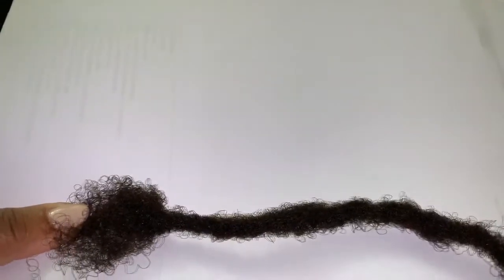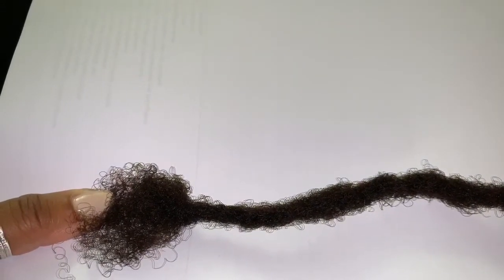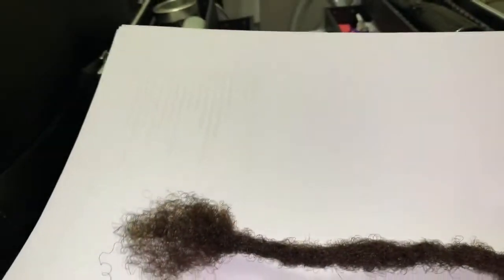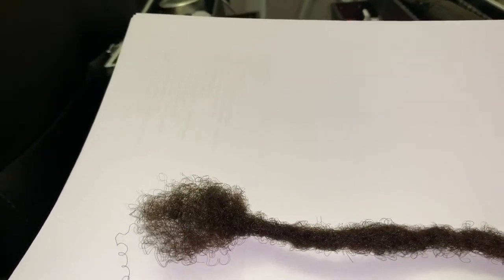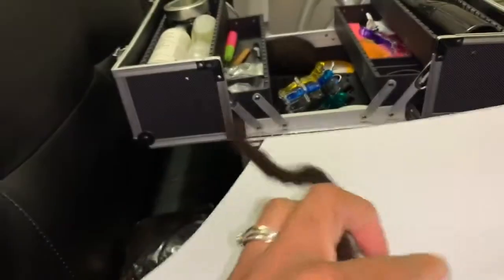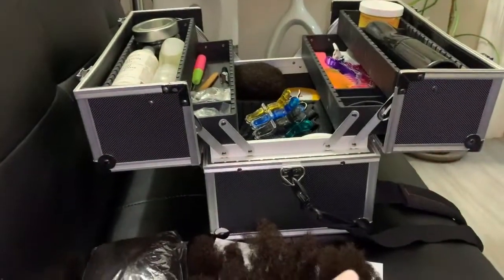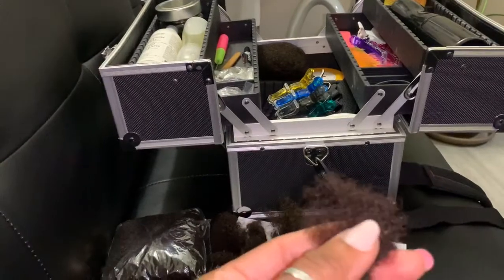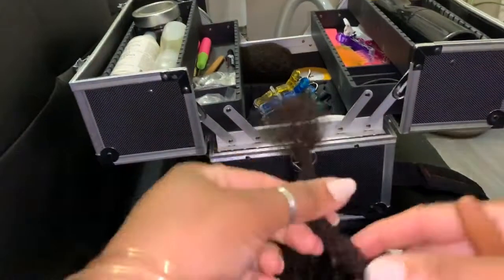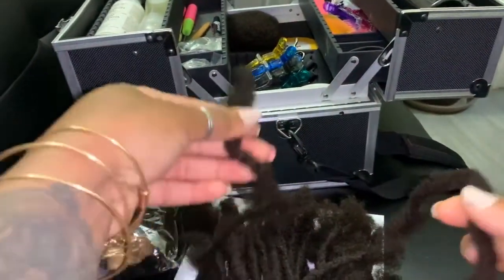Here you go — one perfect dreadlock, done and ready to be attached to the client's head. I will post a video at some point once I have a client willing to allow me to record while I do their hair, so eventually I will show you how I attach them, the method I use, and how strong they are once attached.